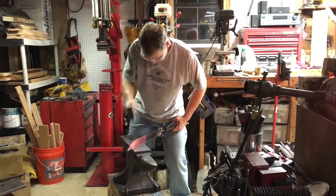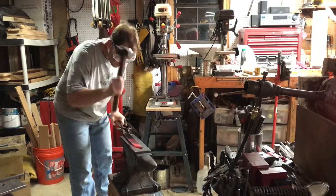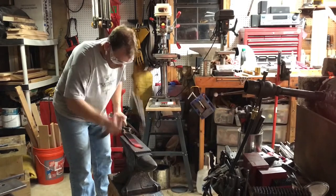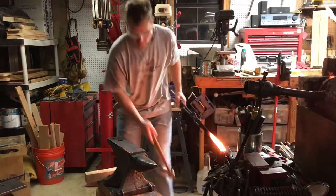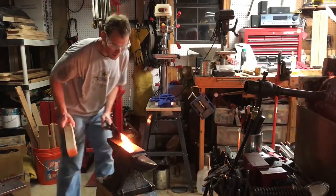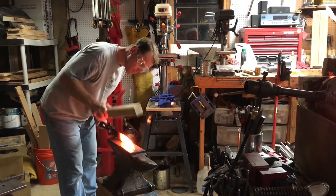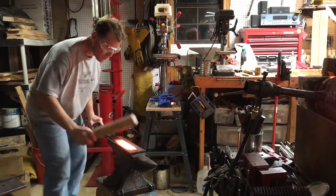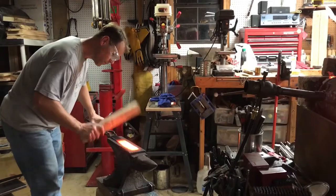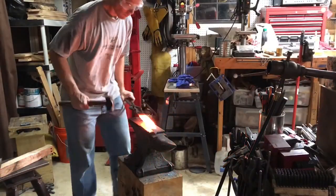Once I have the tip the way I like it, I refine the shape and flatten that area out, making sure it's all even and the blade is a good even thickness with at least some taper. Whenever you work a long knife like this you're going to get warps and bends in the back, so I use a piece of wood to help straighten the steel out without leaving rogue hammer marks all over the place.